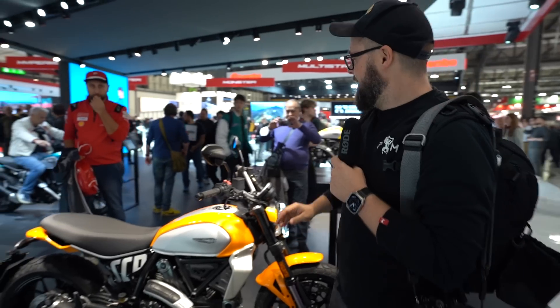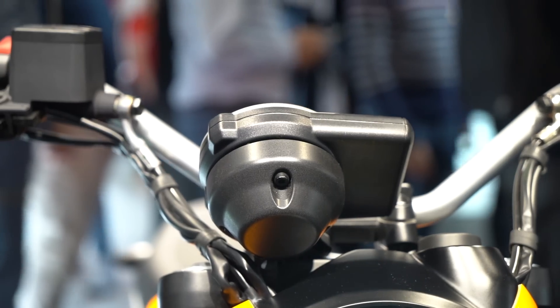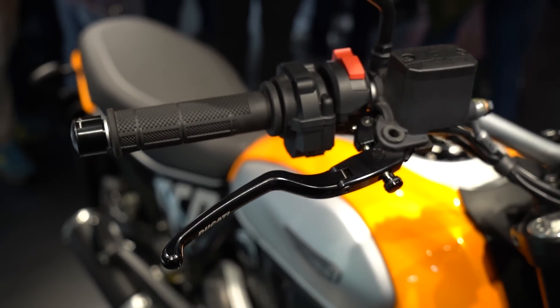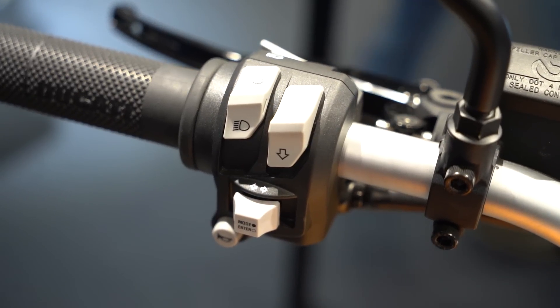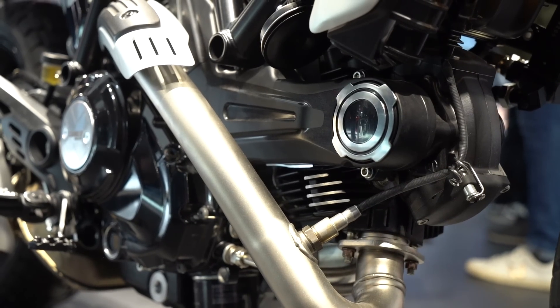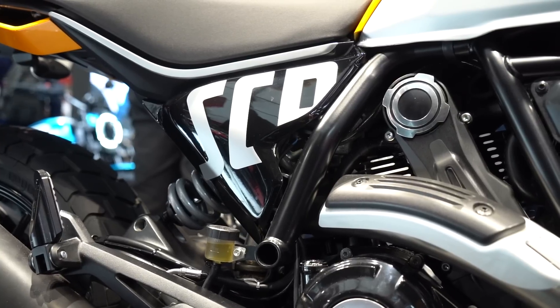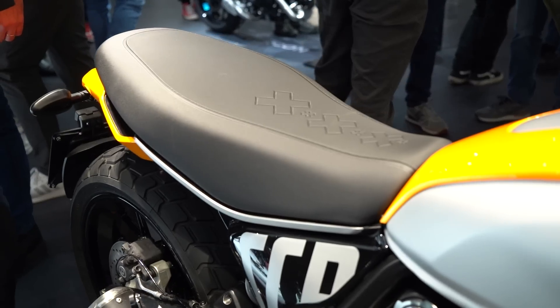One of the big changes you'll notice is that the previous gen scrambler had throttle cables looping up over the bars — this generation doesn't have them, not because they've tidied it up, but because it's now a ride-by-wire throttle. It's all done electronically, which means they can now add riding modes. It's got a road mode and a wet mode, with four levels of traction control intervention. In wet mode it gives you the keenest traction control to prevent the back end stepping out, and also a less aggressive throttle map. It still gets cornering ABS as standard — the same as the previous generation.